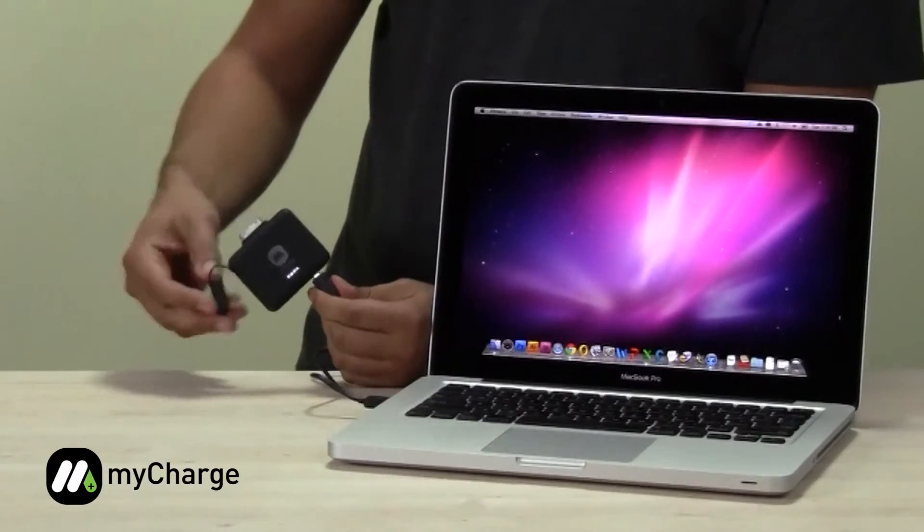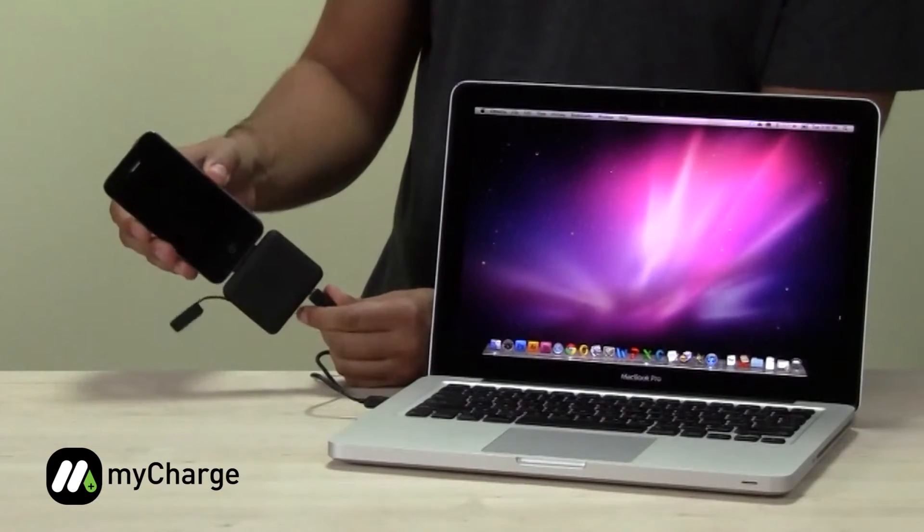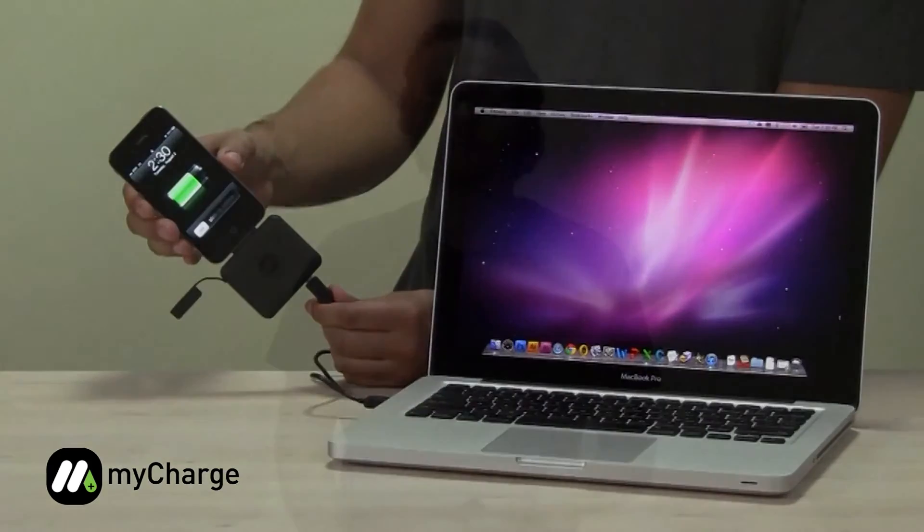Its charge and sync feature also allows you to plug in your iPhone or iPod directly into the MyCharge unit, and charge and sync, like so. Thanks for checking out the MyCharge Portable Power Bank 1200.